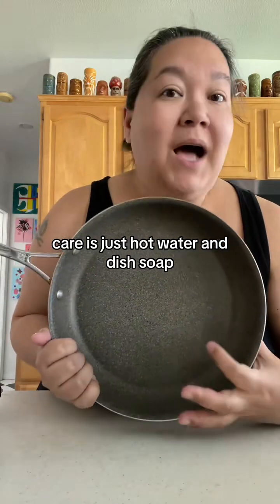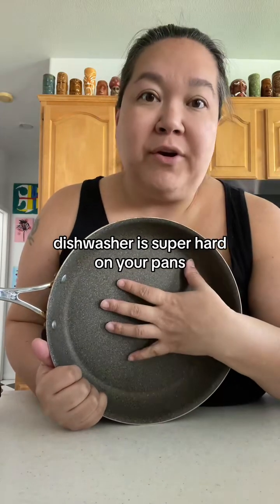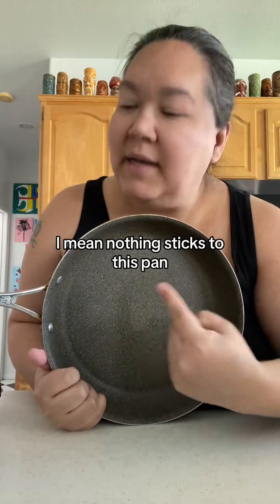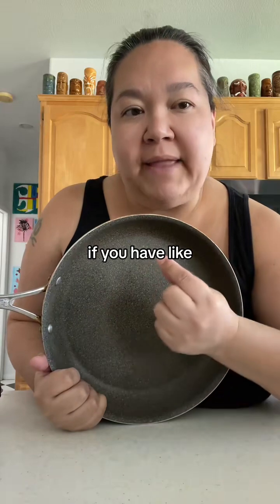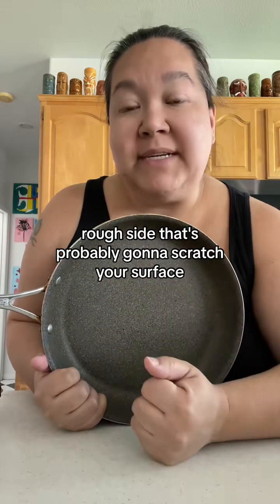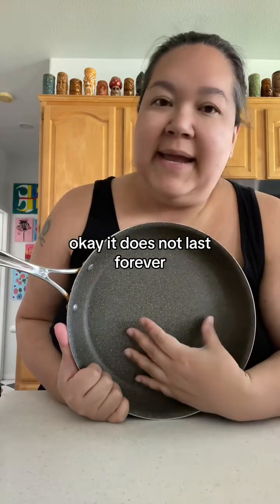Care is just hot water and dish soap — that's it. I don't put pans in the dishwasher even though these are dishwasher safe. The dishwasher is super hard on your pans, and with a non-stick pan like this, nothing sticks, so there's just no reason to ever put it in the dishwasher. Use a non-abrasive sponge. Those old-fashioned yellow sponges with the rough green side will scratch your surface, so I use the blue ones that have only a mild abrasion.